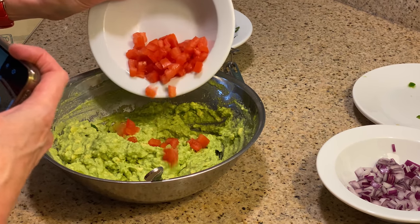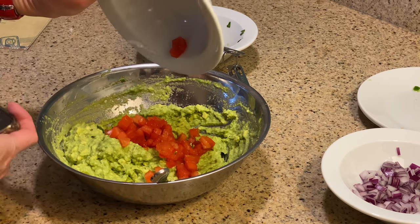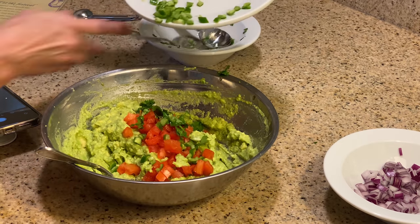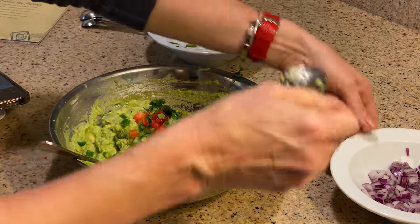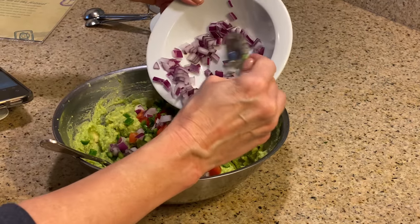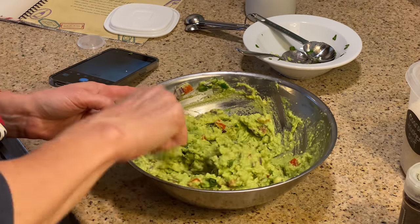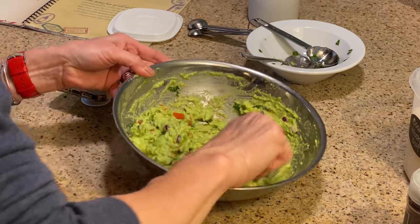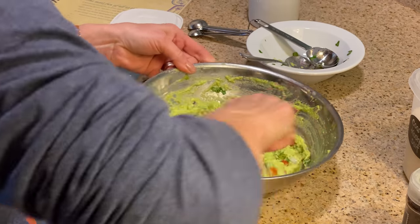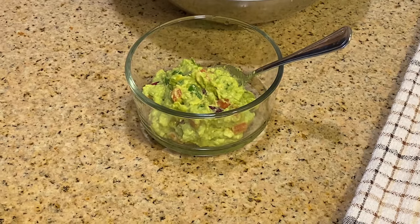After that, you can toss in everything: the tomato goes in, the Serrano pepper goes in, all nice and diced. Cilantro goes in and the onion goes in. Mix it all around and, as step four says in the cookbook, serve it with tortilla chips. You also get to use salt — a coarse salt and black pepper — just according to taste, however salty or peppery you want it to be. Then invite friends and eat the guacamole and enjoy it.